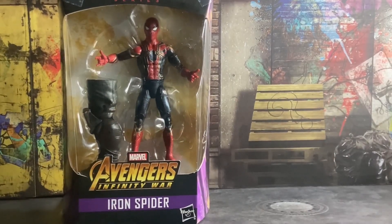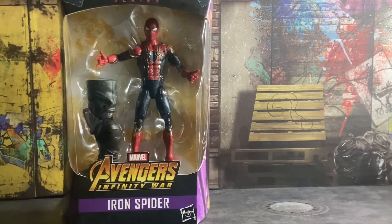What is up, all you action figure collectors out there? Today I am finally reviewing another figure. Today I'm taking a look at what I could say is my first Spider-Man figure that I've ever got — the Avengers Infinity War Marvel Legends Iron Spider.